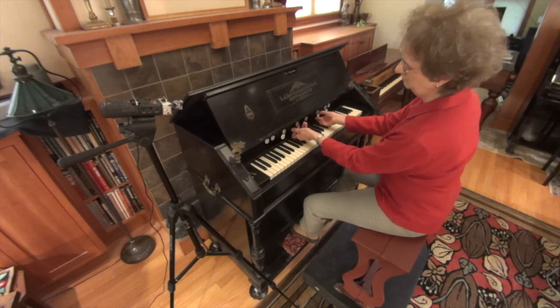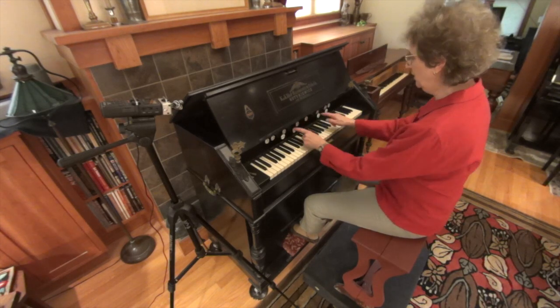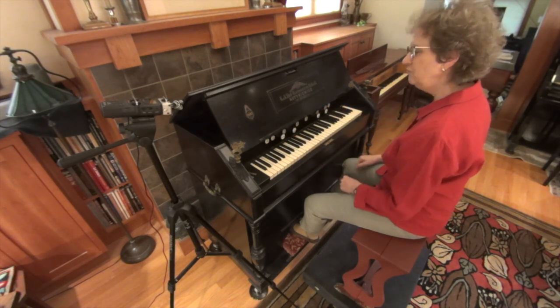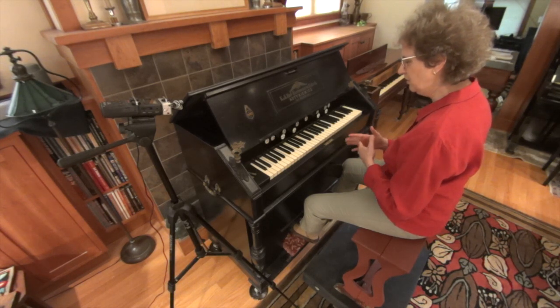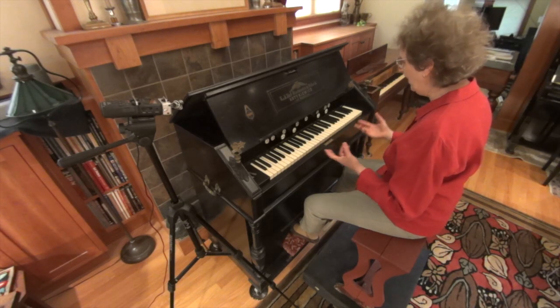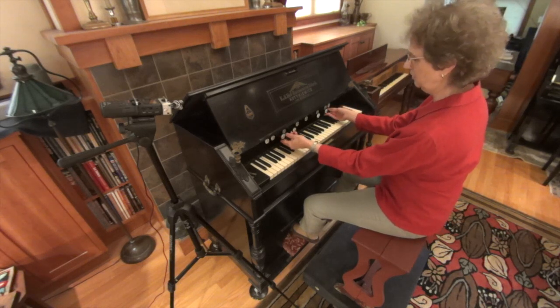When stops one and three are both pulled, it sounds that way because they are tuned very slightly differently. There are beats of the tones hitting each other, causing that wavering, rich sound — and that is the glory of this instrument.